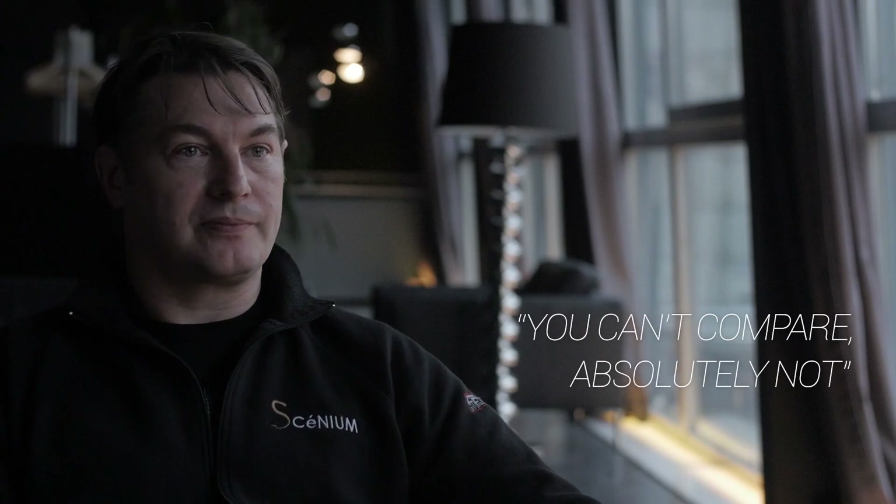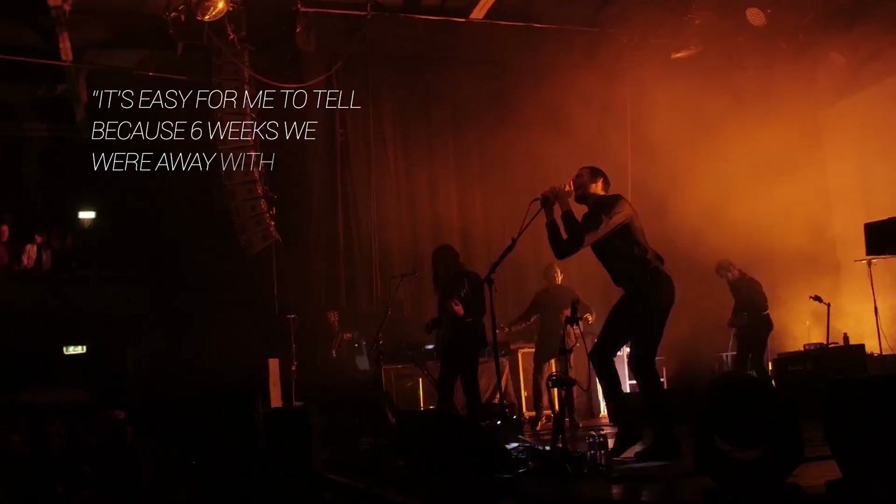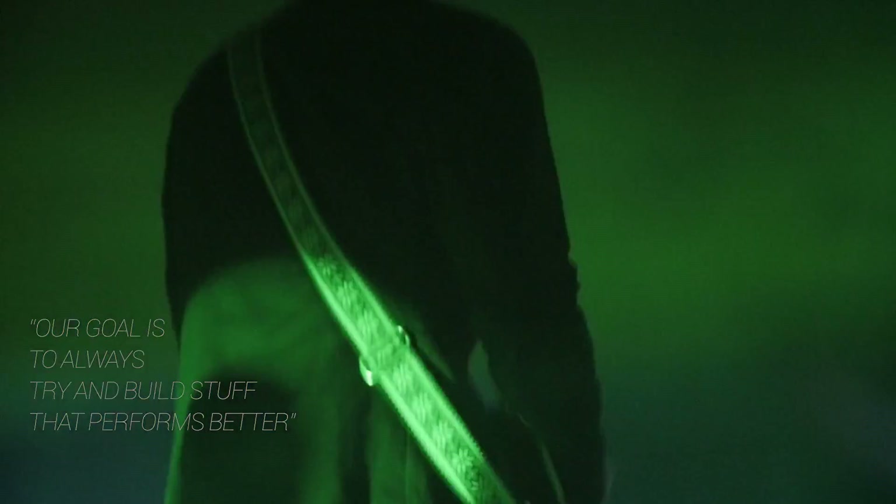You can't compare. Absolutely not. It's easy for me to tell, because since about a month or six weeks we've been away without a fixed PA, so I had all of them, with the same show, with my desk.